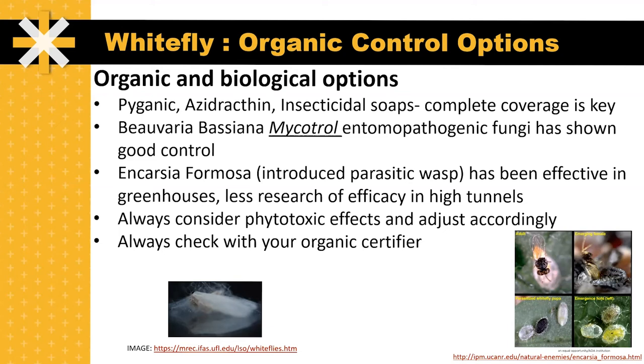Encarsia formosa, which is an introduced purchased parasitic wasp, has been effective in greenhouses for whitefly control, but there's less research on the efficacy of this introduced pest in high tunnel tomato production.